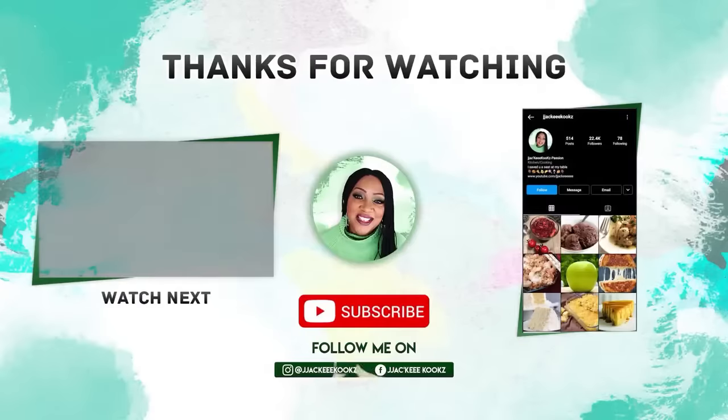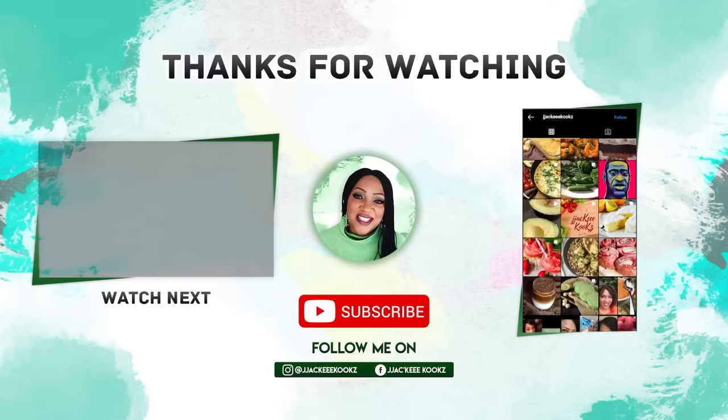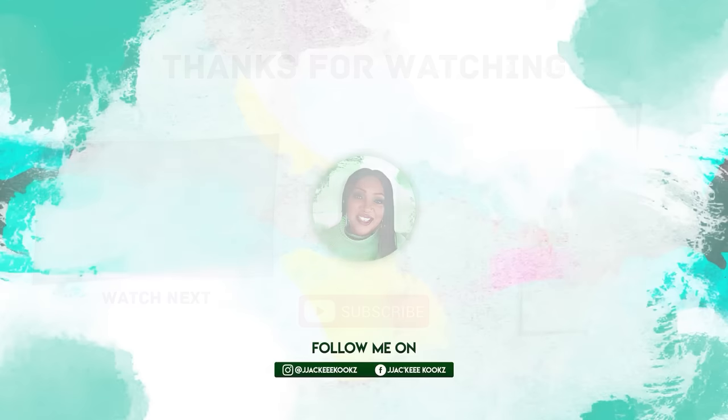Meet me in the comments — I love hearing from you. And I'll see you in the next video. Thank you so much for watching.